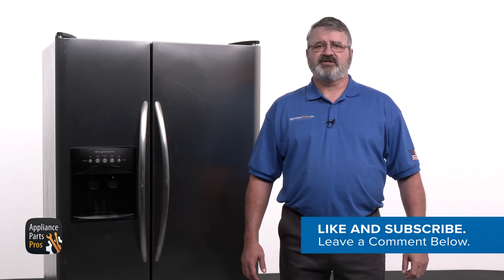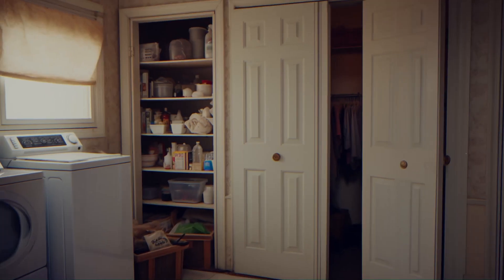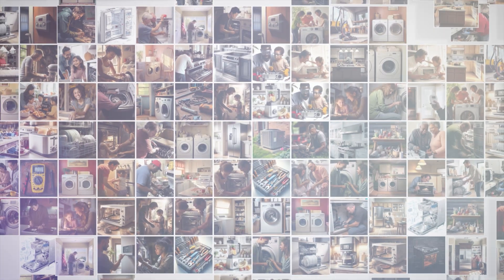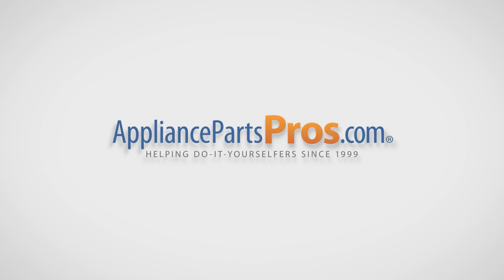Before we get started, make sure to hit those like and subscribe buttons so you can get notified when we post new videos. With over 2 million products in stock and the know-how to help you do it yourself, we are AppliancePartsPros.com.